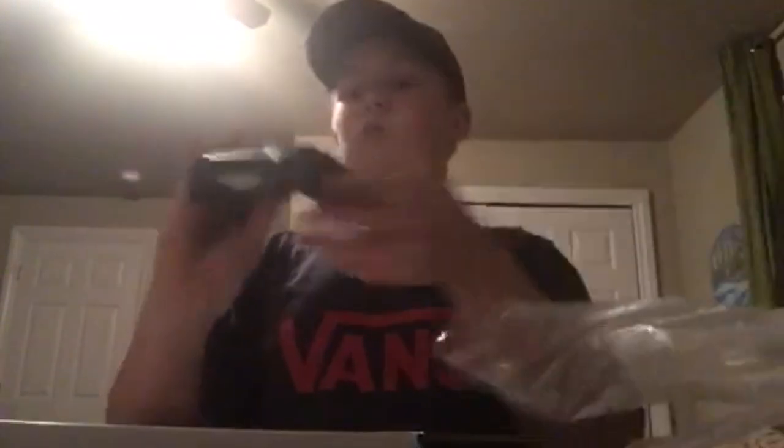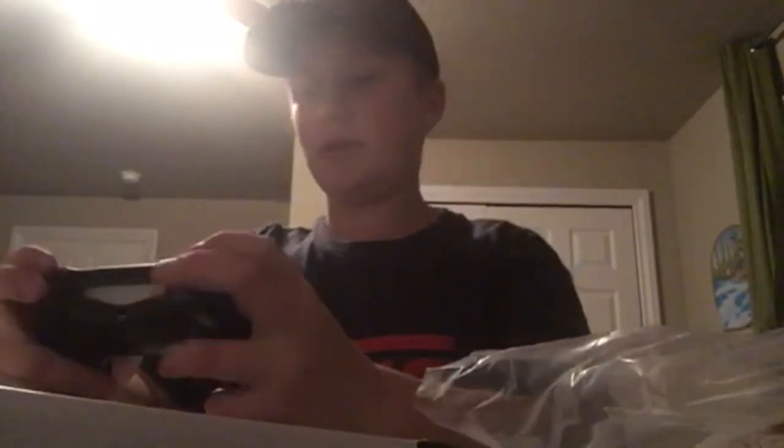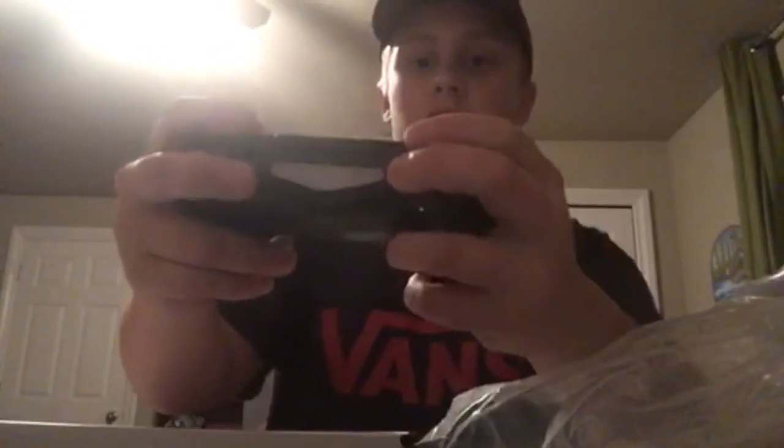I'm not saying Xboxes suck, but this is my first time ever holding the PlayStation controller. It's a DualShock 4. This thing's crispy — this feels so much more comfortable than the Xbox, dude. The paddles. Dude, this thing is crispy. Super stoked.